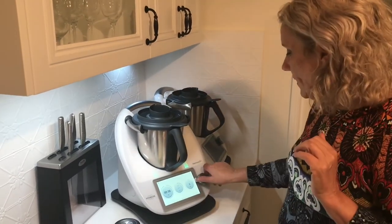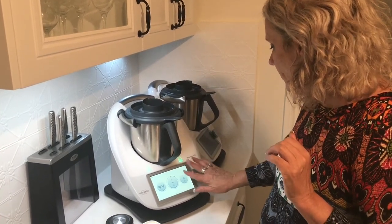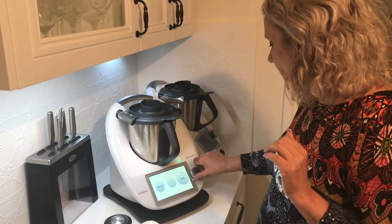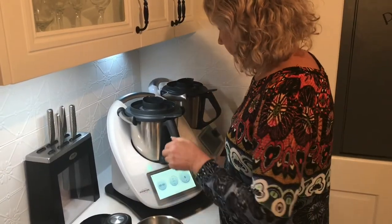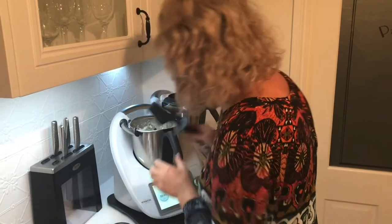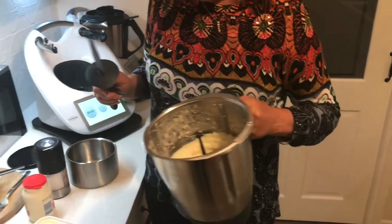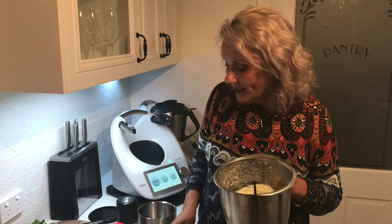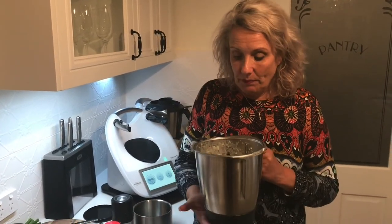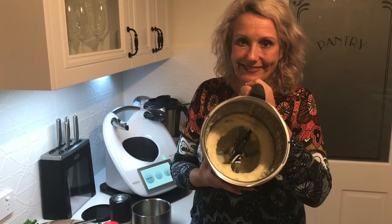I'm going to whip this for about 15 seconds and have a look. Oh my goodness, look at that fluffy beautiful potato! Perfect. I'm going to serve that tonight with my beautiful slow-cooked osso buco and steamed beans. Thermomix mashed potato is famous for a very good reason — absolutely gorgeous.